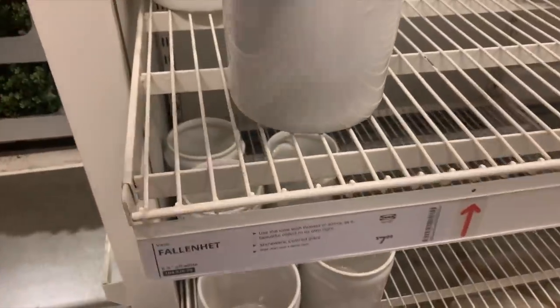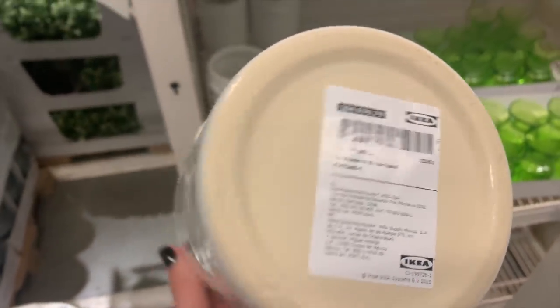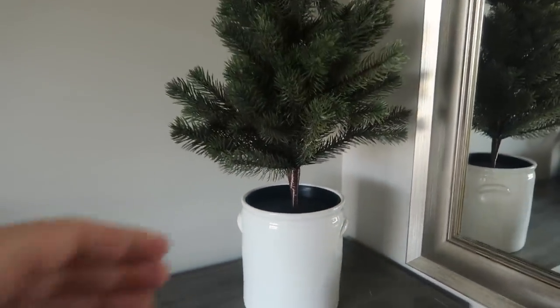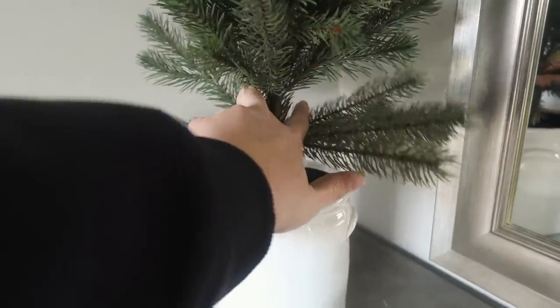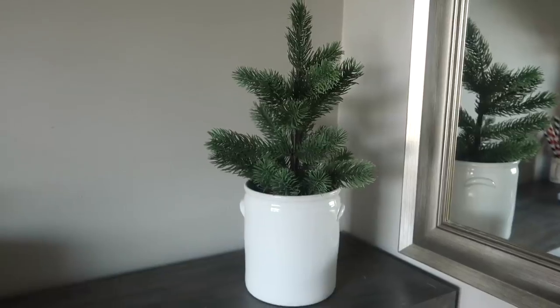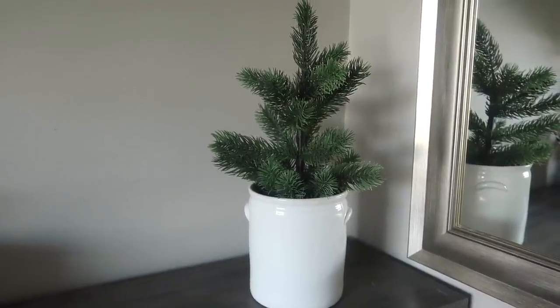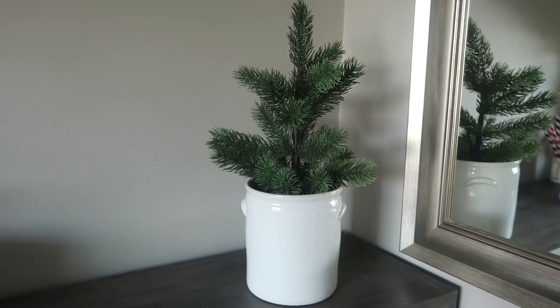I'm a big fan of Christmas trees in farmhouse crocks, but they can get really expensive. So I was excited to see that Ikea has these for $7.99 — they're like a medium size. The first thing I thought is this would make an awesome blank for a Cricut decal, but then I thought, you know what, I'm just going to keep them neutral and put my trees in there. I tried an Ikea tree from a couple years ago but then transitioned to one of these trees from the Target dollar spot — they're usually always the same size every year and it fit perfectly. You can get that farmhouse look for much less than a vintage crock.